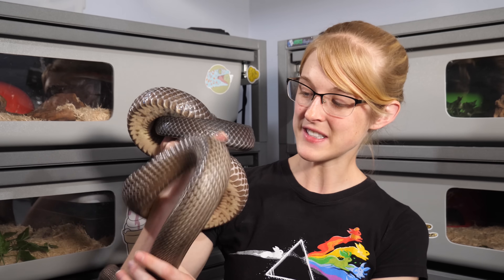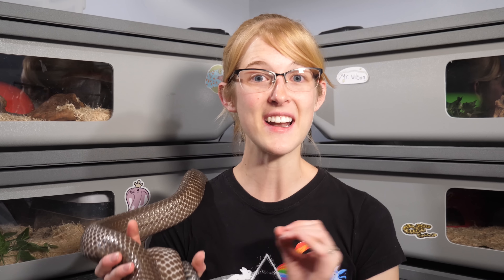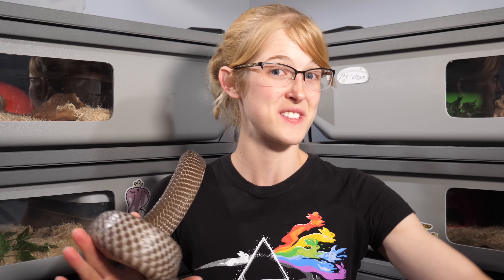Do you want to know more than you ever wanted to know about snake eggs? Today's video is for you. I'm going to be sharing some cool facts about snake eggs, as well as some tips and tricks on how to incubate them that I've never shared on this channel before. And finally, we're going to be dissecting a rotten, infertile egg just to see what it looks like.